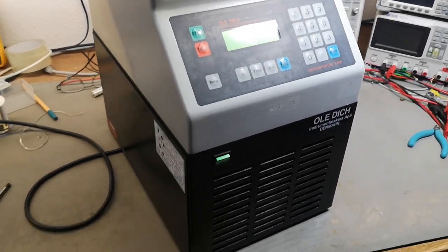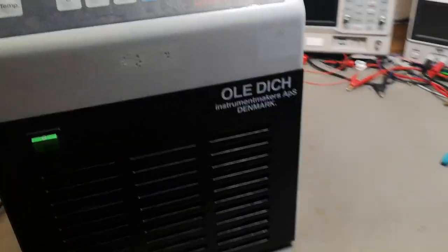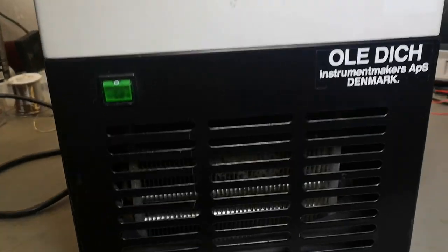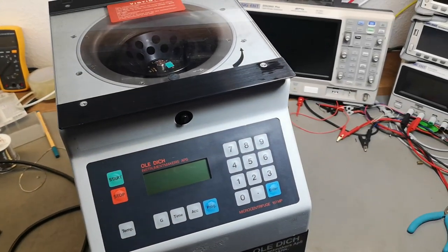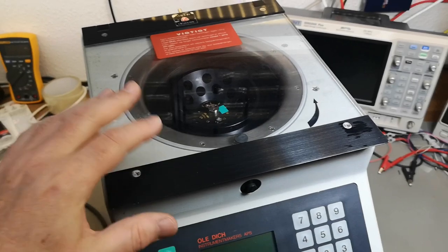There's a compressor cooler down here with a big nasty fan and a compressor unit and all that kind of stuff. The whole unit is 30.5 kilograms and I still haven't figured out how to open the lid.